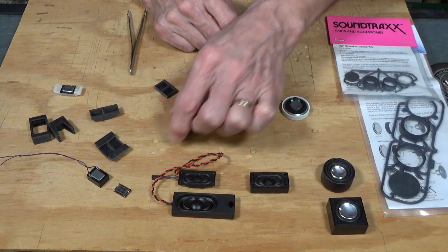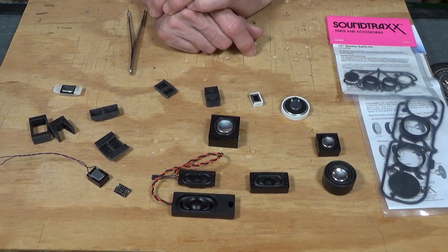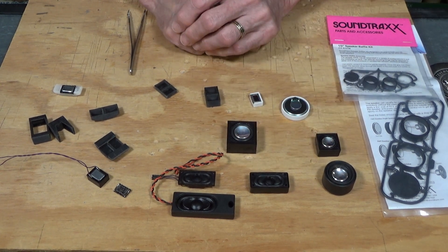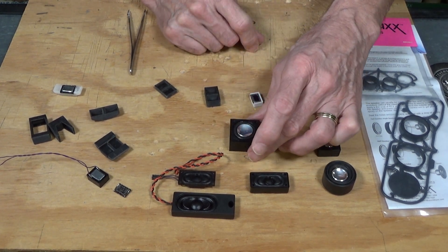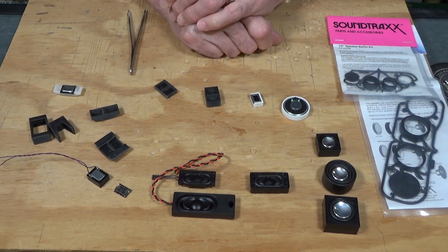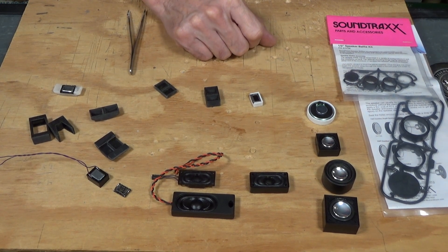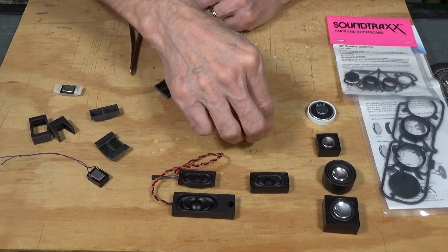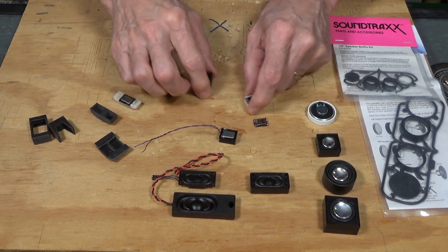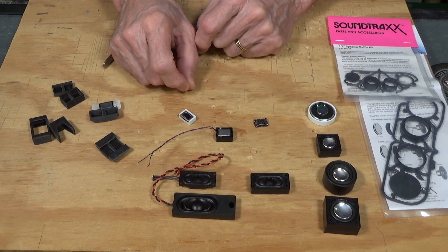These will fit in most HO steam locomotive tenders, and you can probably get them into larger O scale, possibly S scale, and larger scale diesels. The next thing I want to talk about is something that has really taken over in the hobby, at least from my standpoint, in the last three or four years — and that's these Sugarcube speakers.